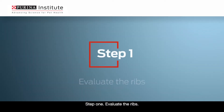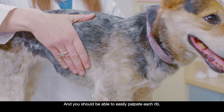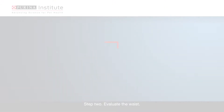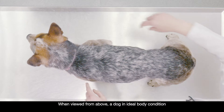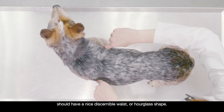Step 1: Evaluate the ribs. You want to place your hands on either side of the dog's ribcage, and you should be able to easily palpate each rib. Step 2: Evaluate the waist. When viewed from above, a dog in ideal body condition should have a nice discernible waist or hourglass shape.